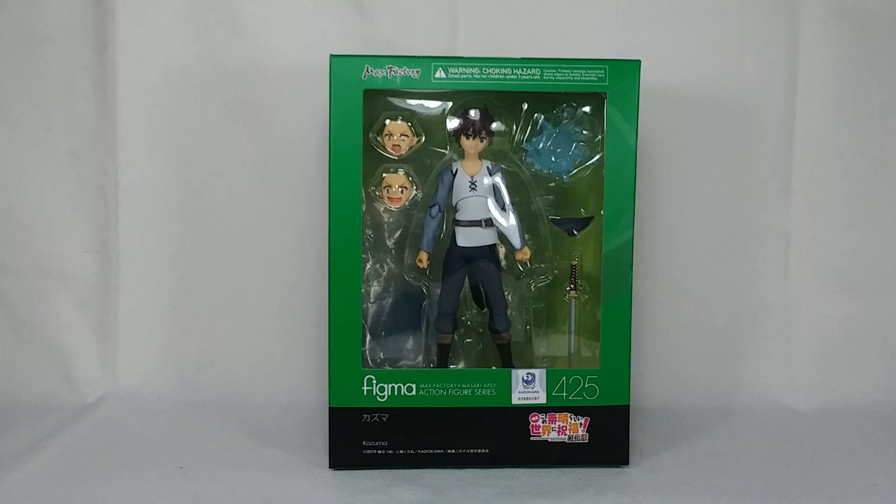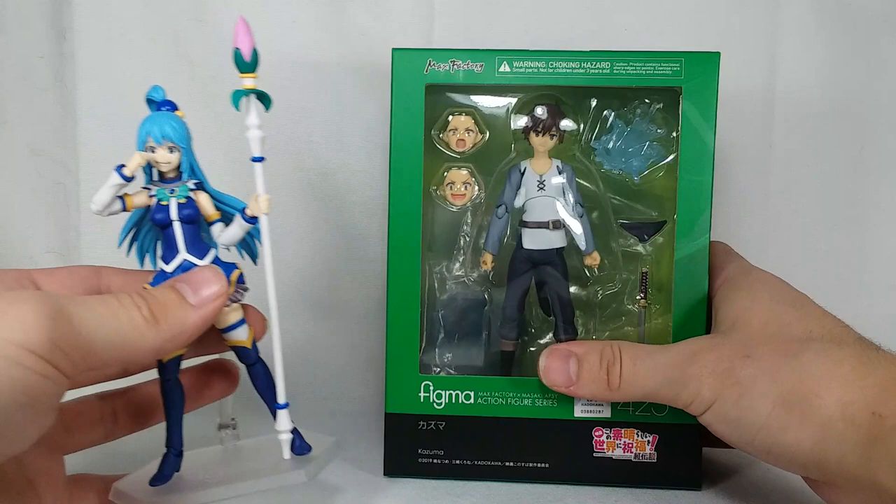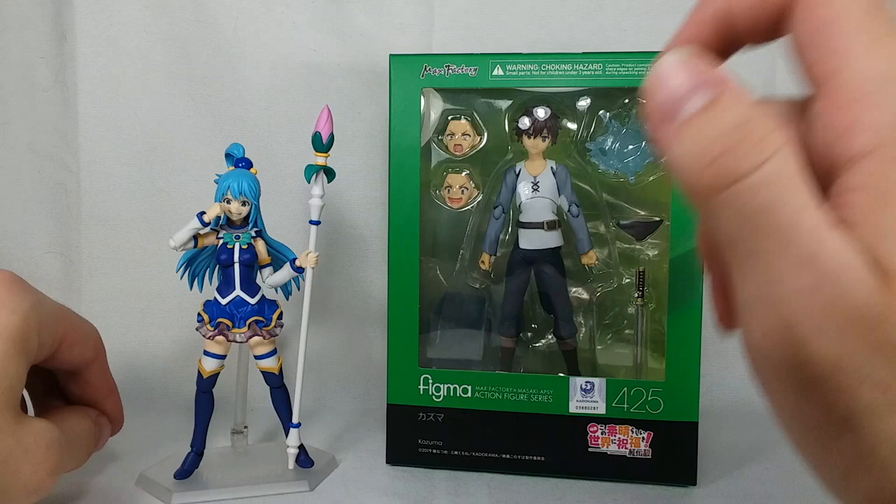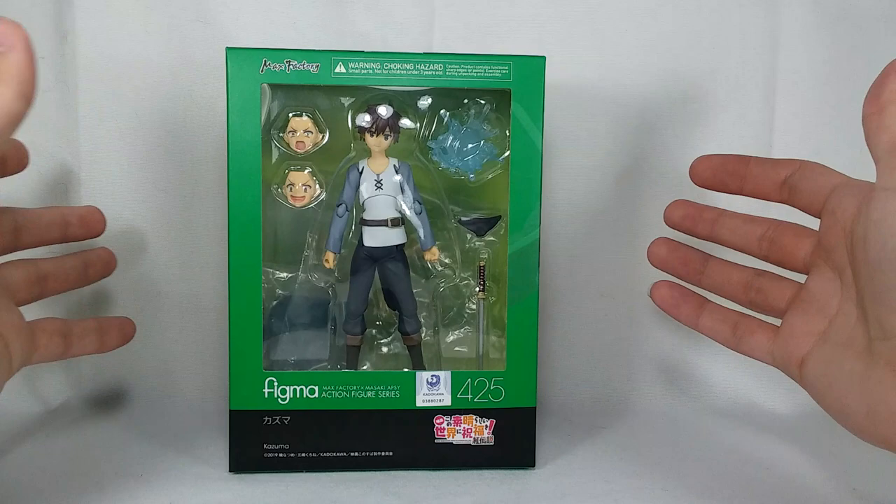He is pre-owned, but I don't think that's going to be a problem. I'm so excited to add more KonoSuba Figmas to my collection because I only had Aqua, so when I saw him for such a great deal, I jumped on it. Finally, more KonoSuba Figma! And the seller also has Darkness, so in a couple weeks if she's still there, I might grab her as well because I want to get the whole gang. Who doesn't love KonoSuba?